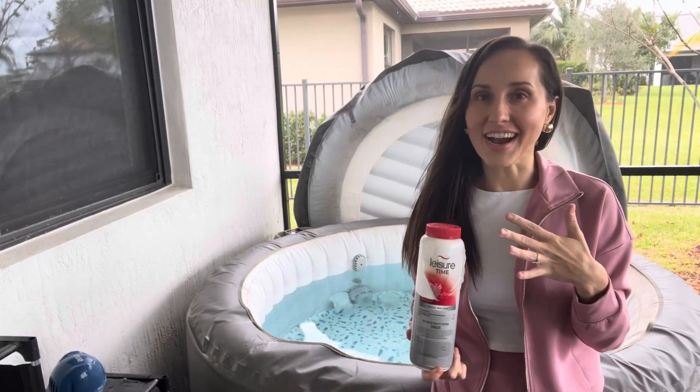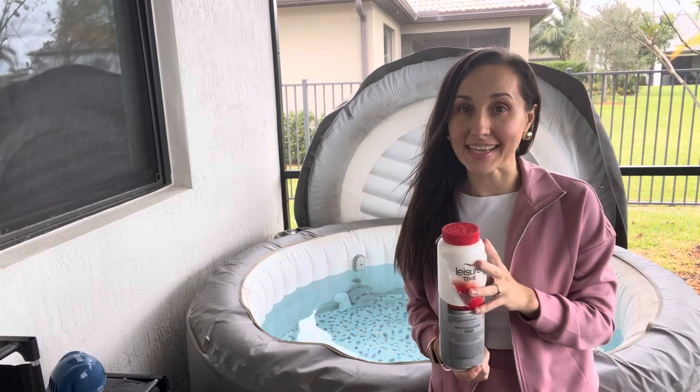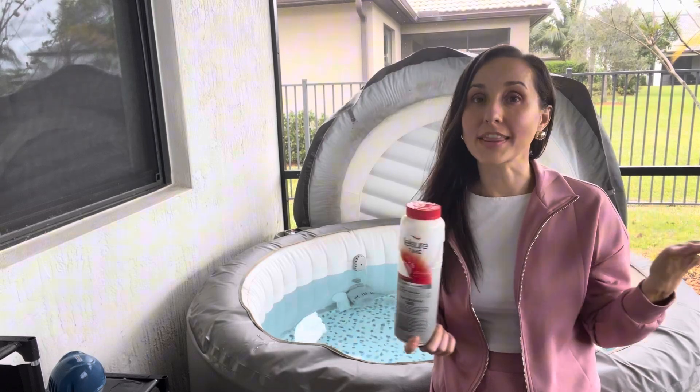Hi, it's Chelsea Miller and I love my hot tub. It is inflatable, but this is an amazing way to keep it clean effortlessly. All you do is put one scoop in per day or every other day and you have nothing else to worry about.